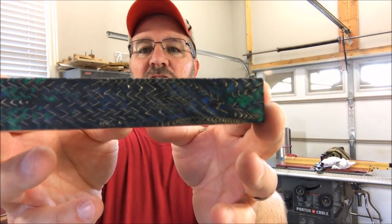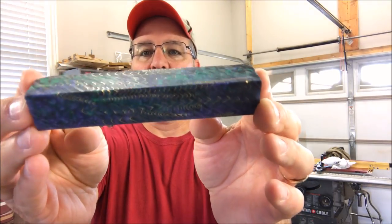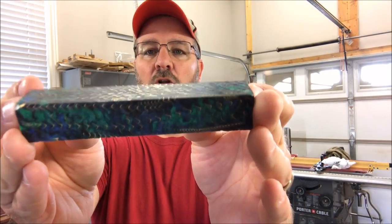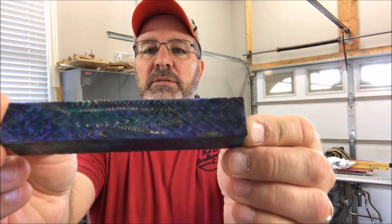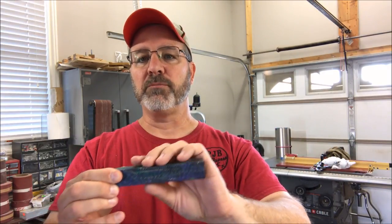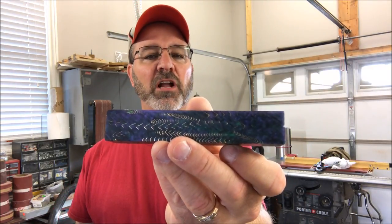Hello and welcome to the shop. Today I've got a blank given to me by Brian Hartz. Brian is a turner in my local club who makes and sells these blanks. I'll include his information in the comments if you're interested. He takes a brass rod, turns it down to get the curlicues off of it, lays them in a mold, and then puts polyester resin in the mold to make these blanks — in many different colors.